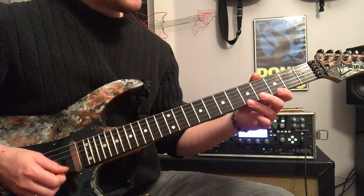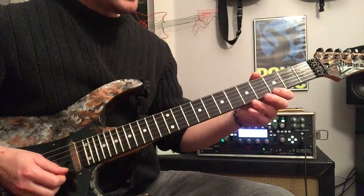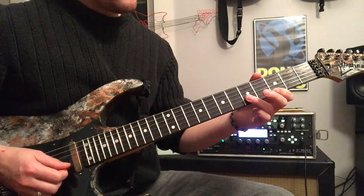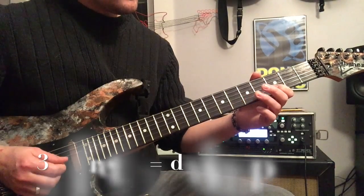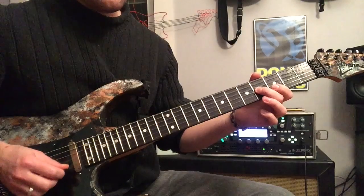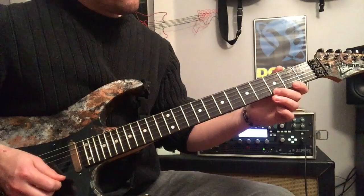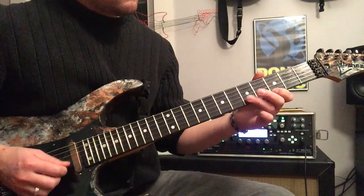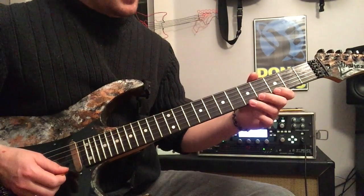Next we're going to move up into the next position of the scale. I'm going to play the fifth fret high E followed by the third fret high E — those are A and G notes. Then we're going to play the same little pattern on the B string: fifth fret, which is an E, and third fret, which is G. Then play the fourth fret on the G string, which is a B note, followed by the open high E. Notice how the open high E string gives us time to shift up the neck.